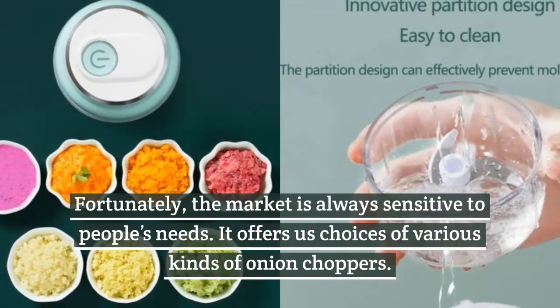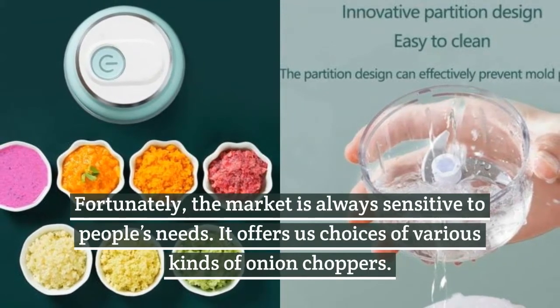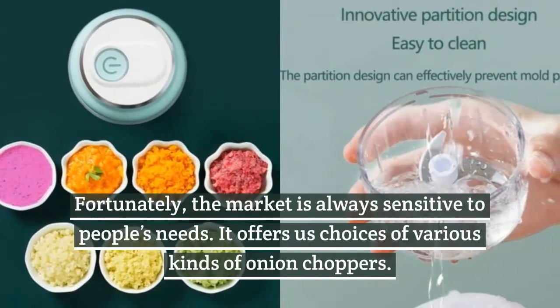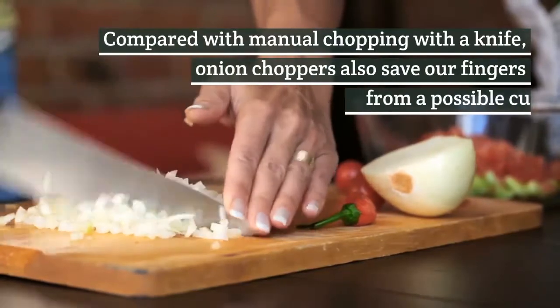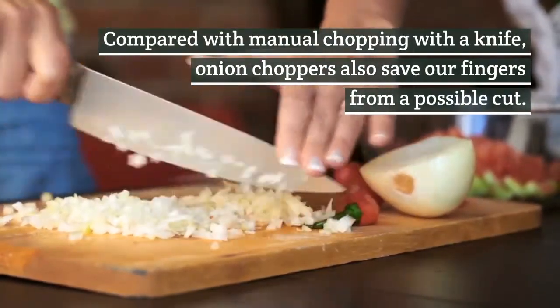Fortunately, the market is always sensitive to people's needs. It offers us choices of various kinds of onion choppers. Compared with manual chopping with a knife, onion choppers also save our fingers from a possible cut.